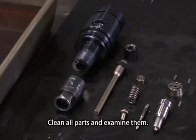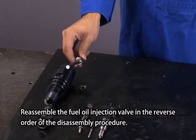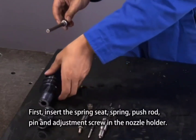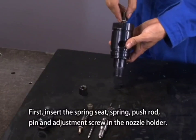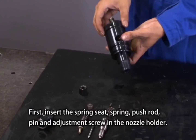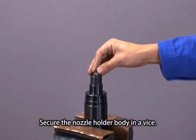Clean all parts and examine them. Reassemble the fuel injection valve in the reverse order of the disassembly procedure. First, insert the spring seat, spring, push rod, pin, and adjustment screw into the nozzle holder, then secure the nozzle holder body.